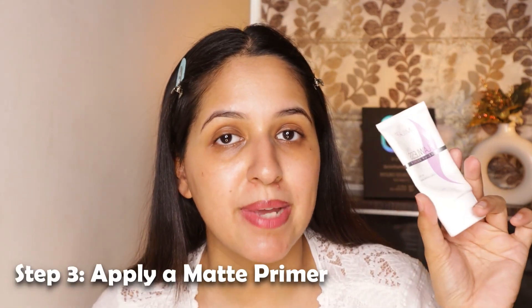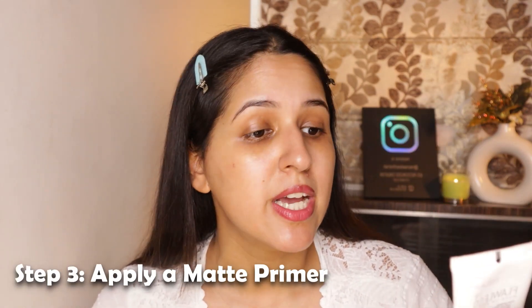This primer came in PR and it performs really well. It's from Milab Cosmetics — the Flawless Makeup Primer. It's oil-free, gives a long-lasting base, and it's silicone-based. I'm going to apply this all over my pores because makeup has to hide them, and these areas sweat a lot. Make sure you put a lot of primer in these areas and apply it well.